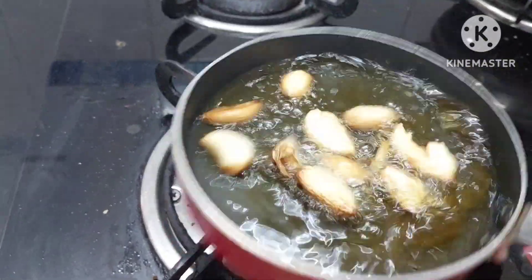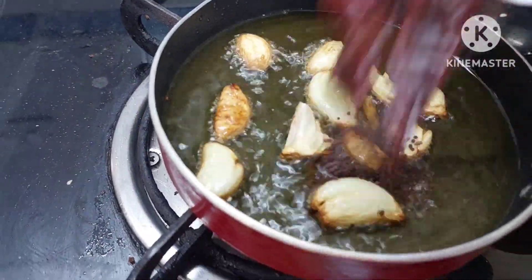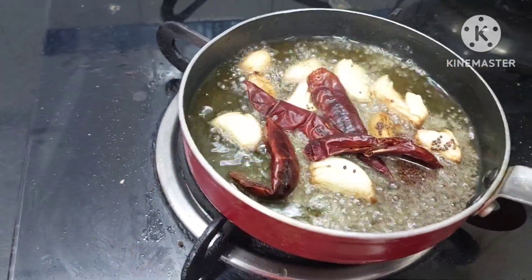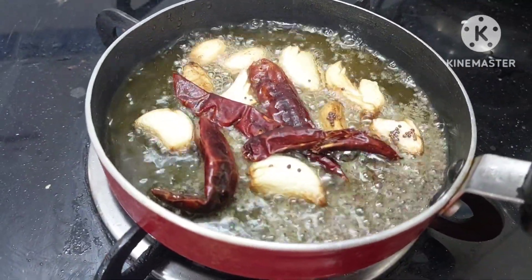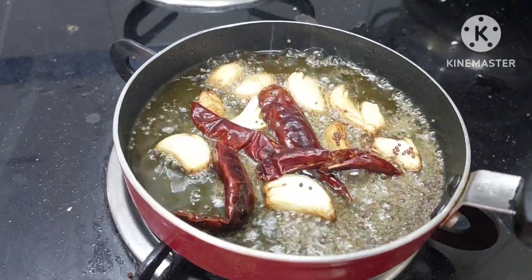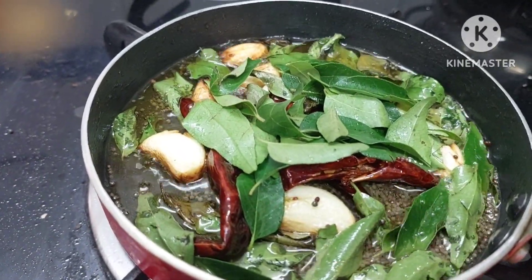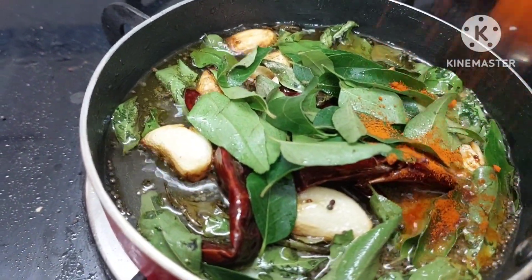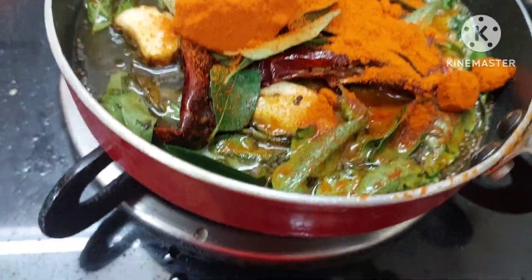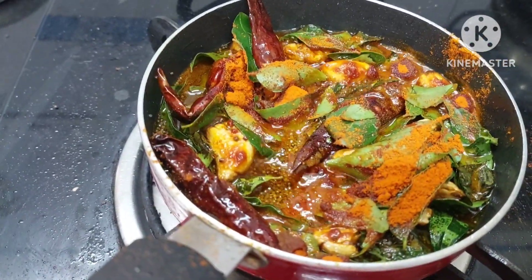Now when our garlic is turning brown we can add red chilies and mustard into this. Mustard and red chilies into this — the mustard is spluttering. Just turn off the gas and add curry leaves into this. And then add red chili powder to your taste — I will be adding one big spoon. Give a mix and then we shall add this tempering into our dal.